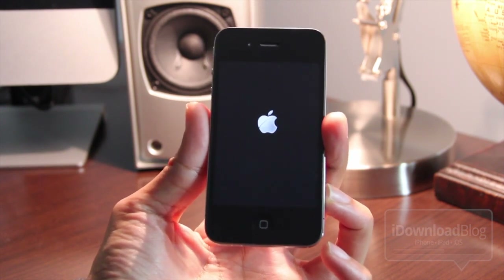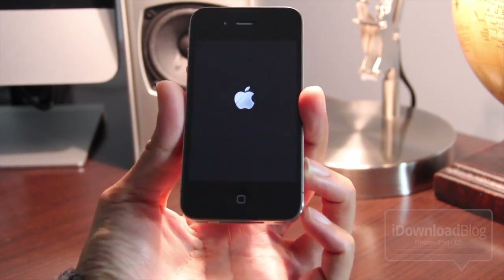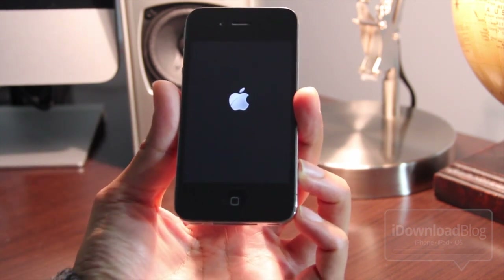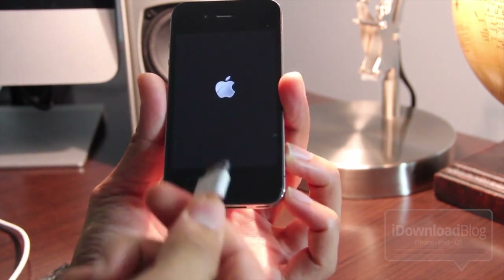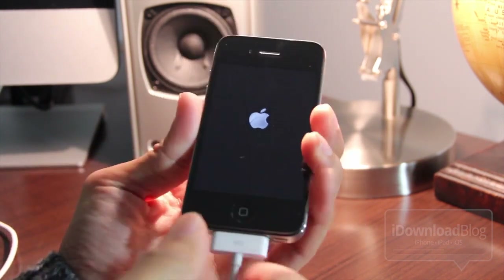To perform a tether boot, the first thing you want to do is put your device into DFU mode. Go ahead and plug in your 30-pin cable and make sure it's hooked up to your Mac or PC.